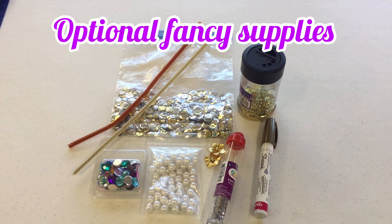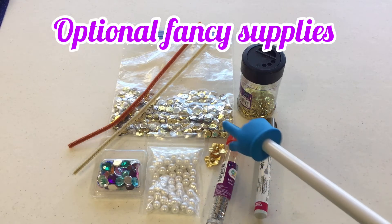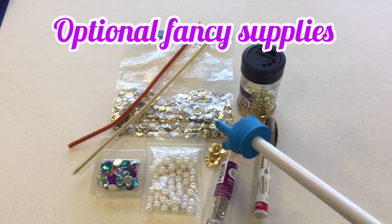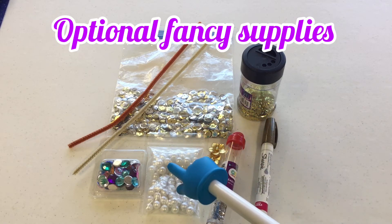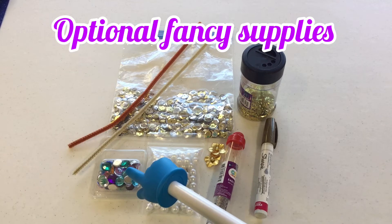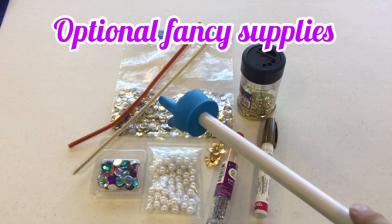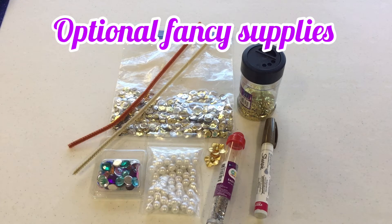Here are some optional supplies to make your mermaid extra fancy. I have a gold paint pen to make scales, some glitter I could add to the tail, sequins for the bikini top or decoration, pearls, little flowers for her hair, gold gems, and pipe cleaners if I wanted to make arms for my mermaid. Little shells would work too — look around your house for extra things that can make your mermaid super fancy.